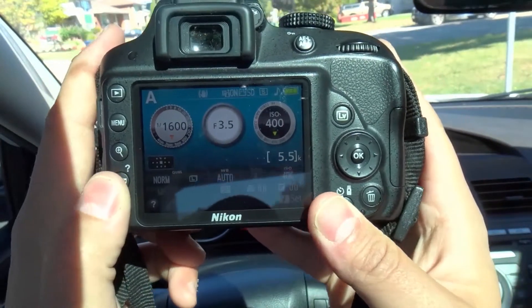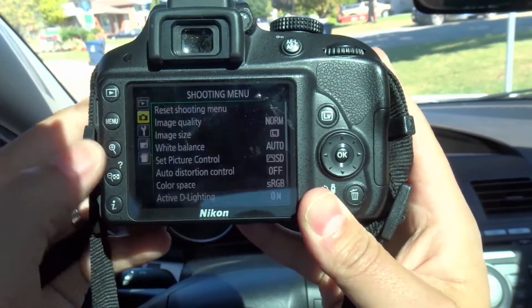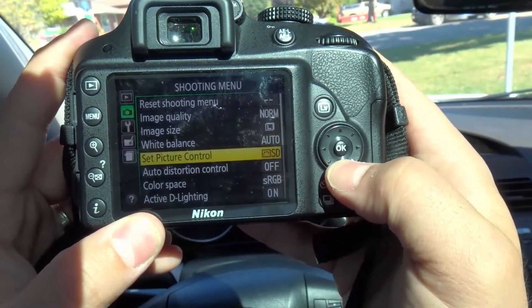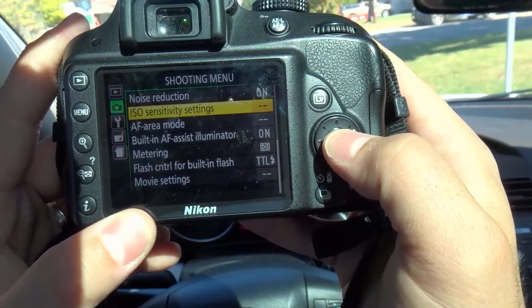The next way is where you can access those same numbers but also some advanced settings. I'm going to hit menu over here and then go to the shooting menu. I'll click OK and scroll down — there's an additional page, and you can see right here ISO sensitivity settings.